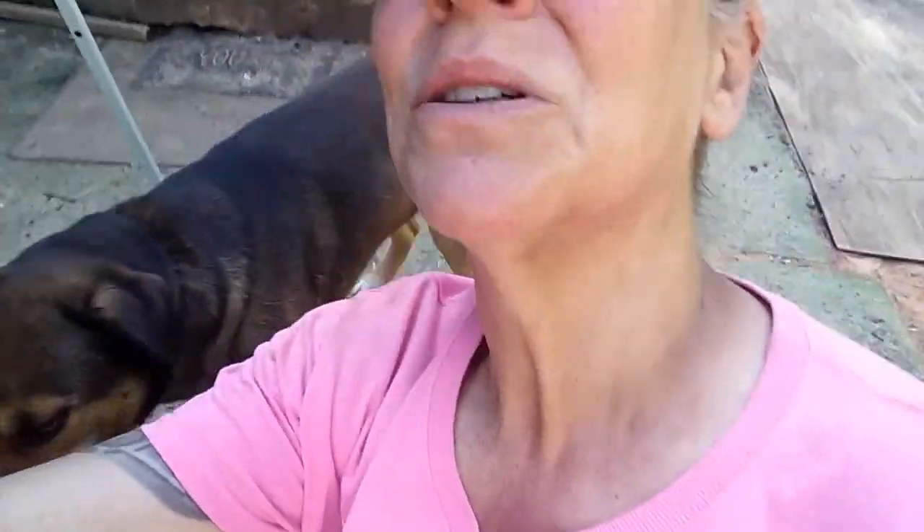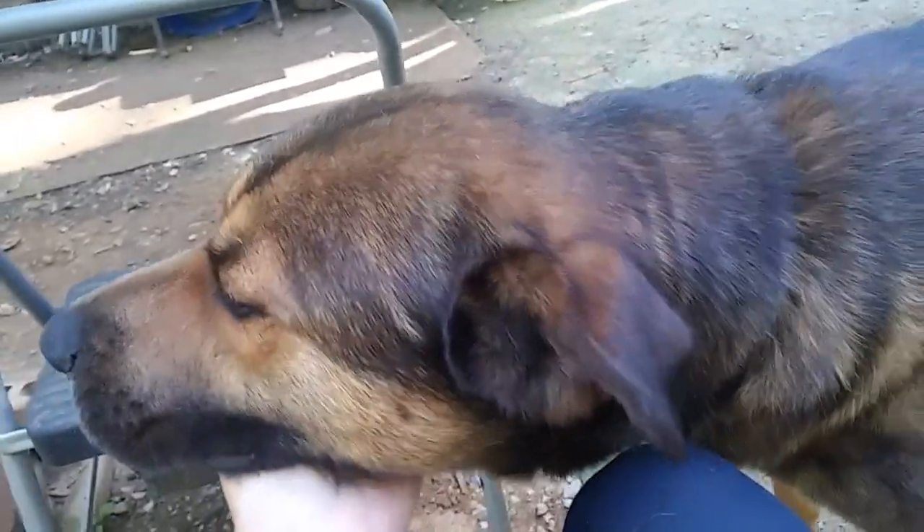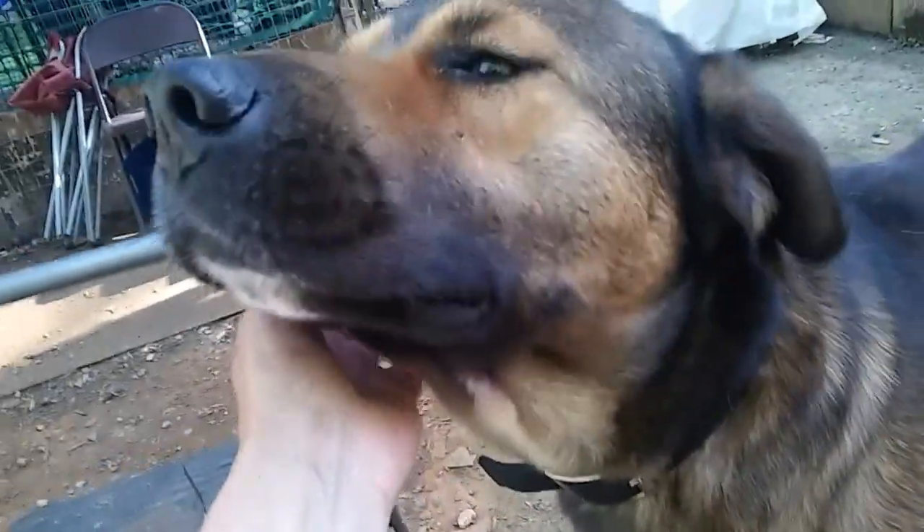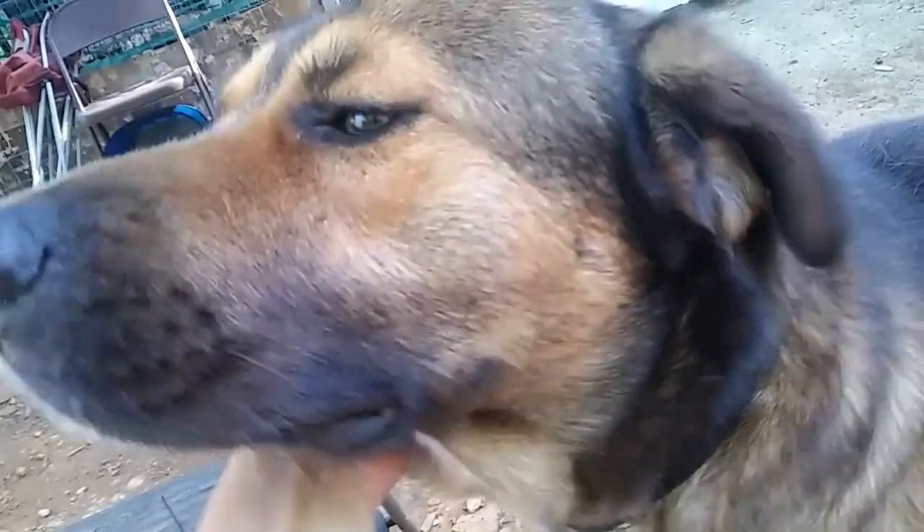Hey Papa! Here's my good boy. He has been so good. When I let him out for his romp, he hardly even wants to leave my side — I have to tell him to go run. I walk out there with him because he likes to be around somebody, but then he takes off and does his little run. When he comes back I give him scratches. You're a good boy. I'm glad I kept you.